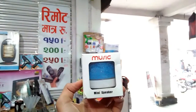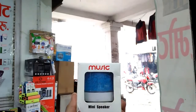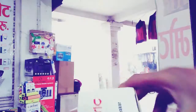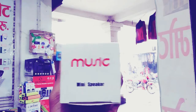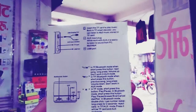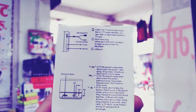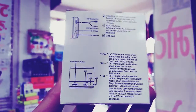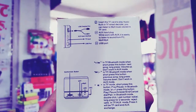Unboxing is very simple. So if you want to like this video, you can contact me. Let's try this. We have the mini speaker. We have the specifications. We have the TF card and USB port and Bluetooth. We have the mobile charger.